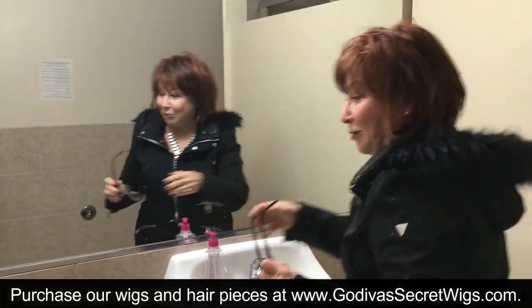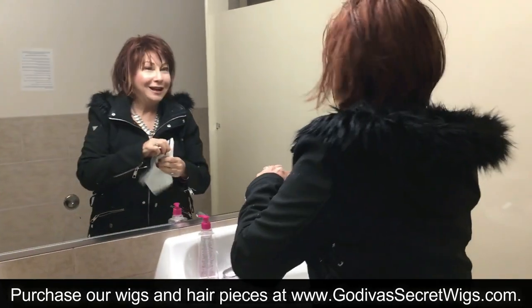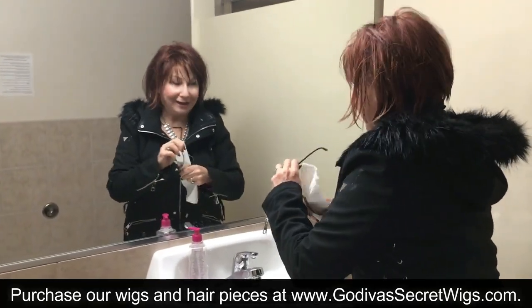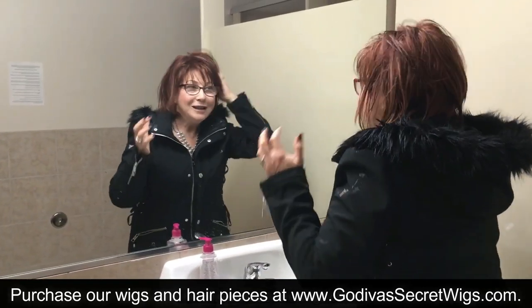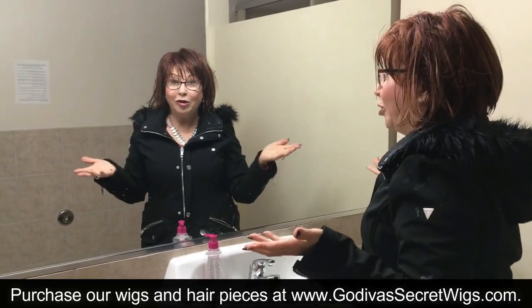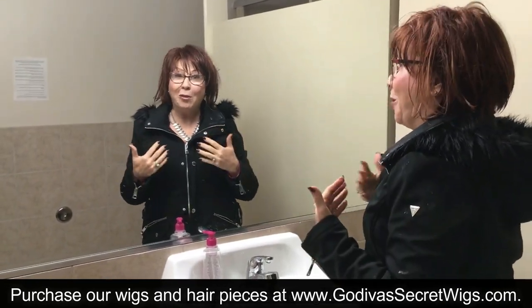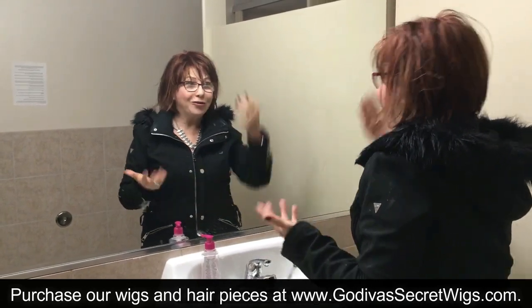The first thing, because I can't see without my glasses, is you have to have something to look at. So number one, glasses. Number two, this wig — see how wet the bangs and everything is? No problem, because you can wash our wigs. Remember, they're wash and wear, no rollers, no blow dryers.